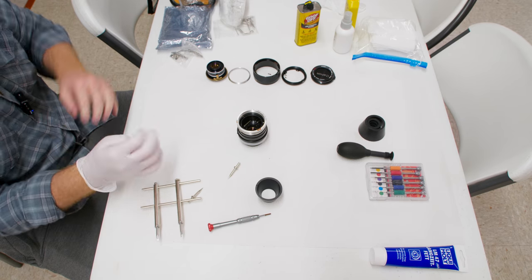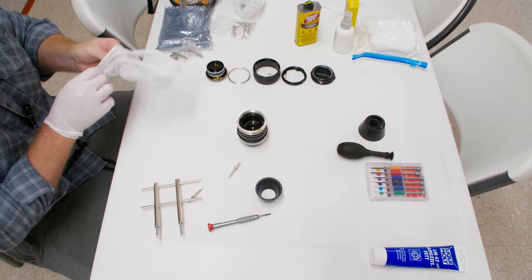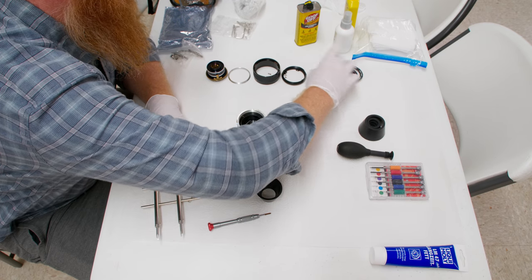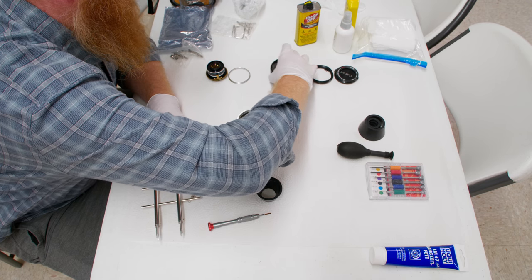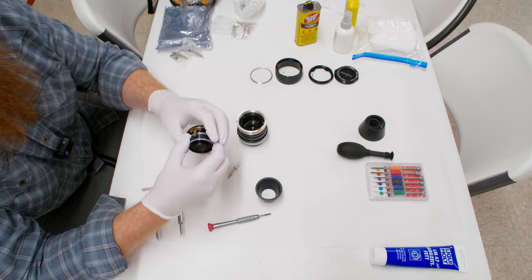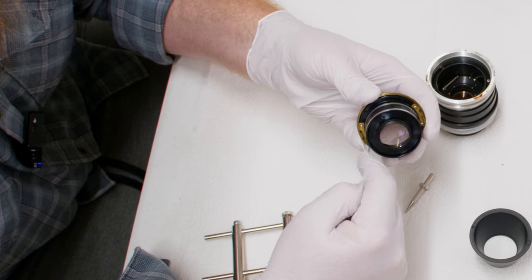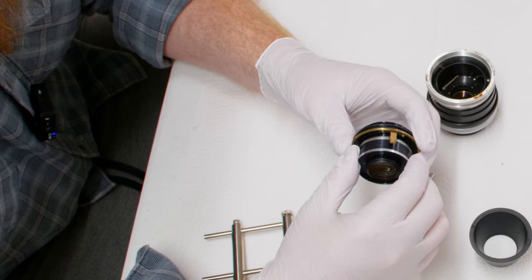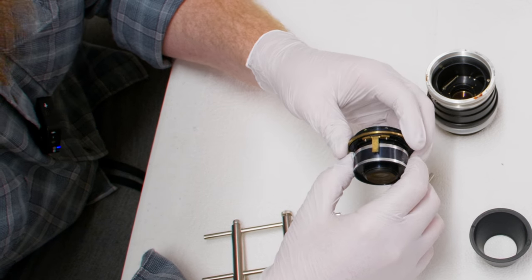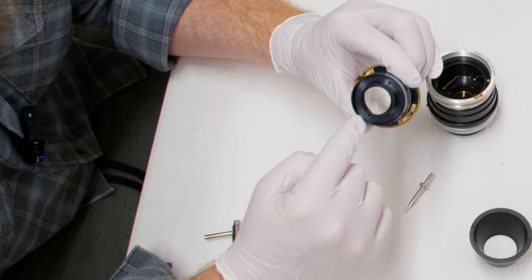Now we'll start from the back and move toward the aperture blades from the rear, which requires us to remove the mount. These FD mounts are ridiculous — there are so many moving parts, it's crazy. I try to keep them pretty together when taking it apart. This little block here — these pieces will unscrew and get the ring out. This ring has been greased since it slides up and down. A little grease is a lot, so don't overdo it.